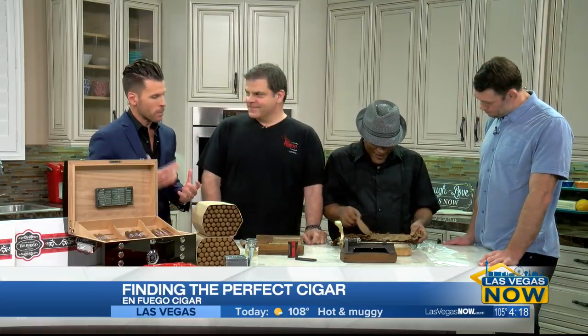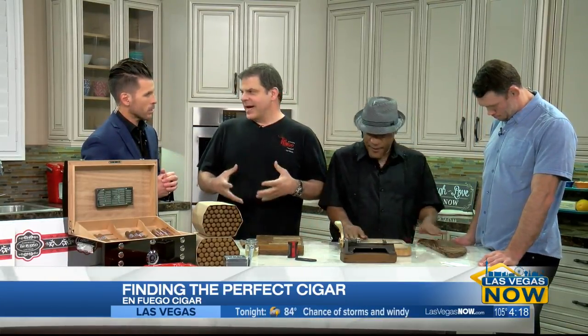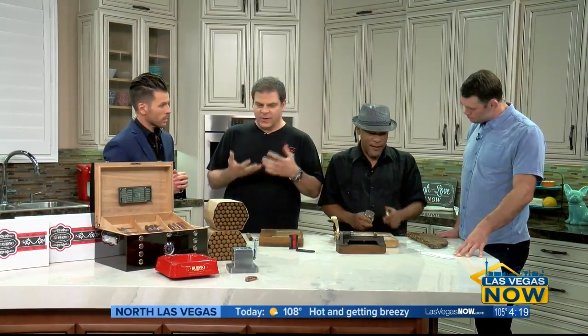Michael, what goes into finding the perfect cigar? Well, really, it's the blend of the tobaccos. There are anywhere from three to six different kinds of tobaccos in one cigar. It's like baking a cake — you play with the ingredients until you find what you want, whether you want a milder cigar, a medium-bodied cigar, or a full-bodied cigar, rich and powerful.